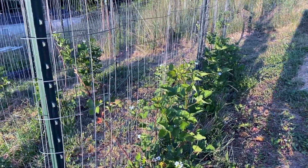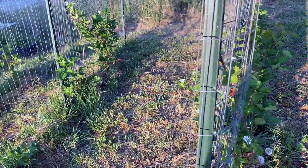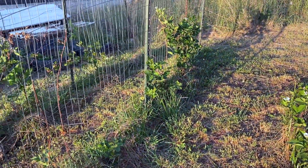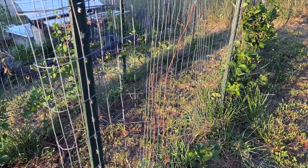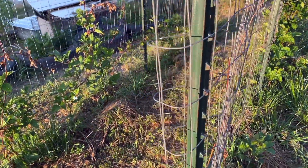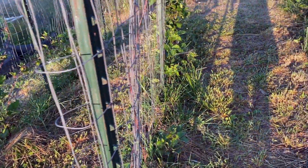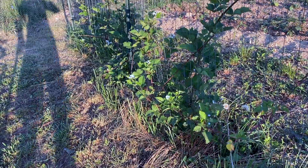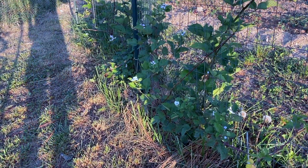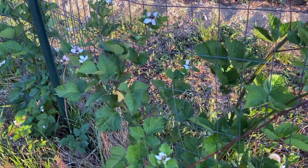Heading down the hill here, we have our blackberries. These were a gift from one of our neighbors as we moved in — he heard we like blackberries and went and dug up a bunch of roots from his garden and brought them over so we could get our own little patch started. These are a thornless blackberry. He brought us some of the fruit last year, which made for some fantastic cobbler. We're looking forward to seeing some of these blooms turn into berries — and blackberry jam!